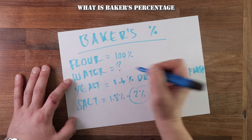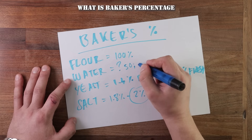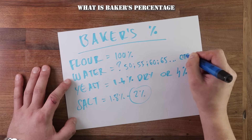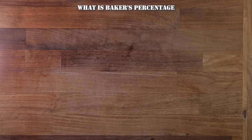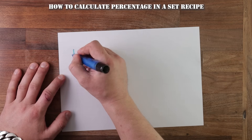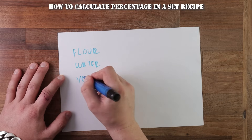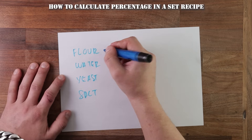The main variable in a recipe will be the water percentage, and this may change from as little as 50% to more than 100% depending on what dough you are making. For instance, bagels could be 50% or high hydration focaccia could go up to more than 100%. The main thing to work out is the water percentage, because that will tell you how wet the dough will be and how easy or difficult it will be to work with.